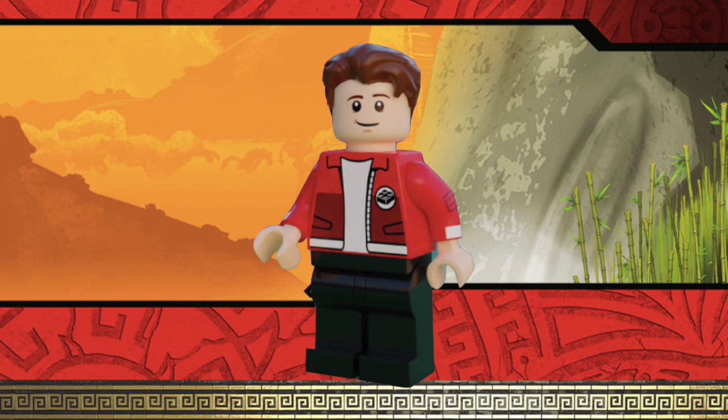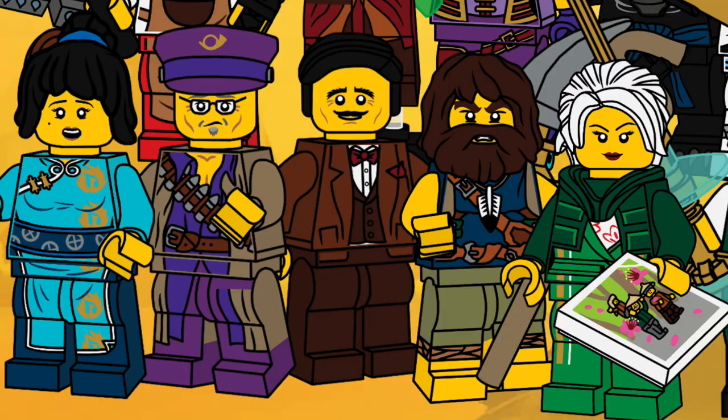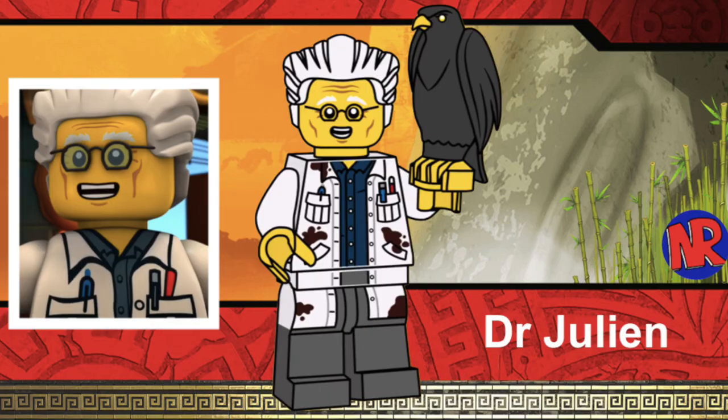I want to include one of the ninja's parents, and one of the most requested figures is Dr. Julian — Zane's dad and the creator of Zane. He's such an awesome character: being the creator of Zane, he's super smart and super intelligent, and he's a minifigure we have to get. We've nearly gotten all the parents from all the ninja — we've gotten Nia's, Kai's, Jay's, and Lloyd's parents, but we haven't gotten Cole's or Zane's parents yet. I was debating whether to include Cole's dad or Zane's dad, but I think Zane's dad is a bit cooler, has served more of a purpose in the show, and is a more fan-requested minifigure.